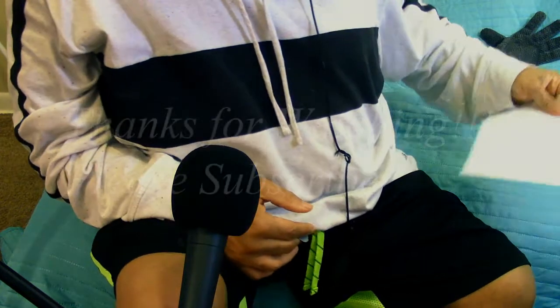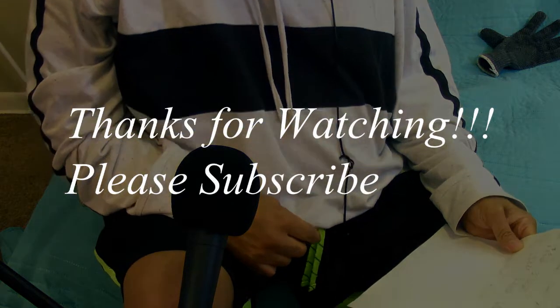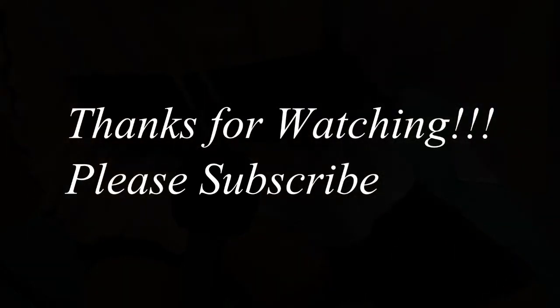I'm going to sign off now. Just trying to make sure I shared everything. Okay, so I'm signing off. Till next time, take care. Thanks for watching.